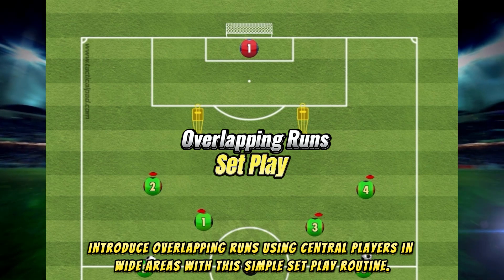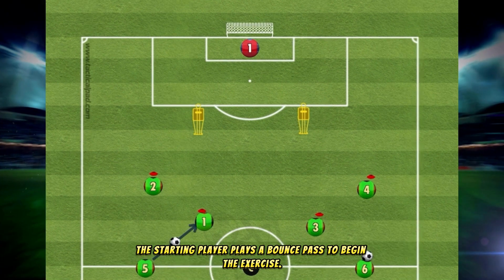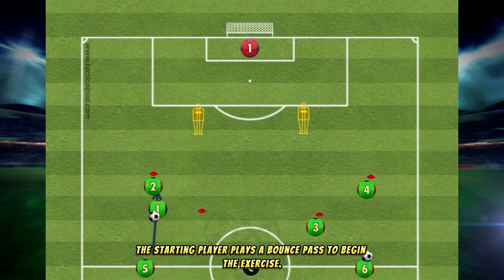Introduce overlapping runs using central players in wide areas with this simple set play routine. The starting player plays a bounce pass to begin the exercise.